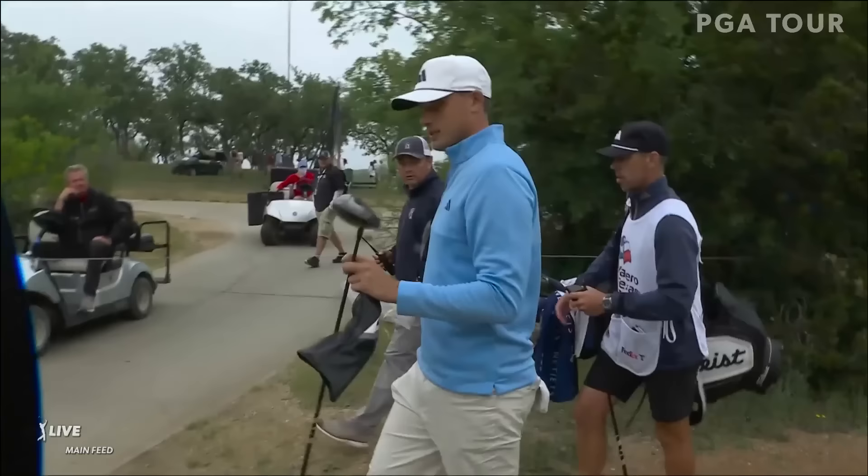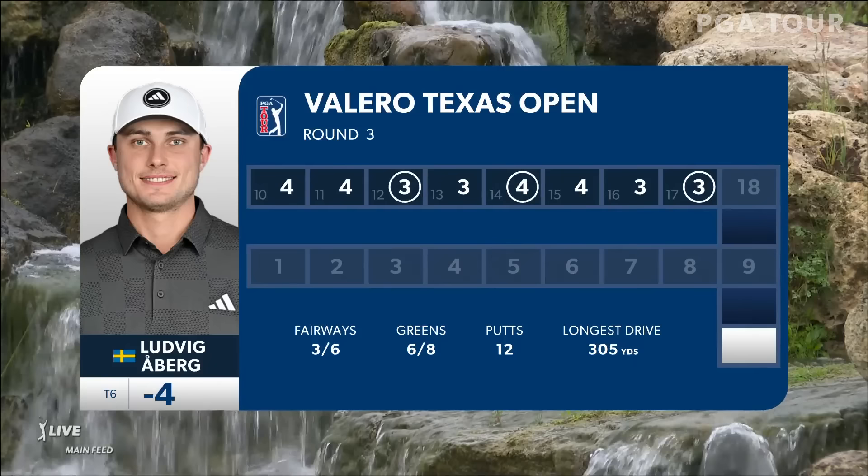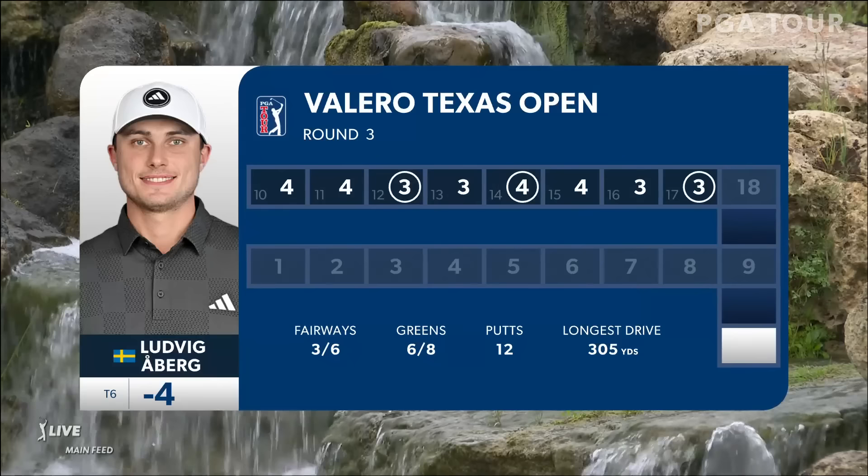If you're Ludwig Oberg and you have 125 mile-an-hour club head speed and 185 ball speed, you should keep a backup driver at all times. You can't carry it in the bag — you have to keep it in your locker — and if it happens through the course of normal play...